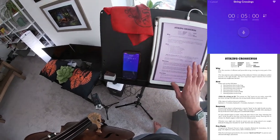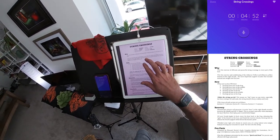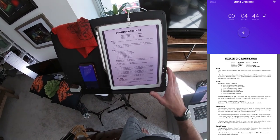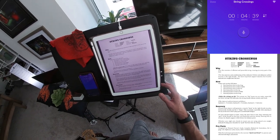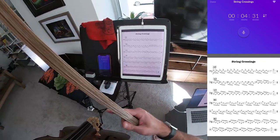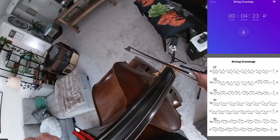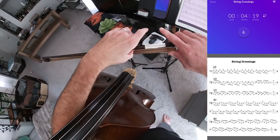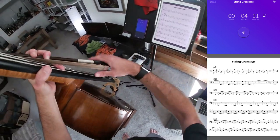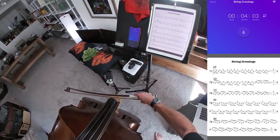String crossings. The purpose is the exercise of efficient and powerful string crossings in every part of the bow, and the exercise and conditioning of the abductor pollicis muscles in the right thumb — the most important muscles that transfer natural arm weight into the bow. I'm going to play through them in the middle today. Doing them slightly away from the balance point means I need to use a bit more torque than I would at the balance point. Here we go: A1.